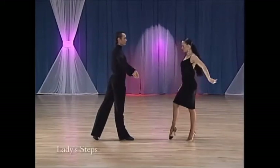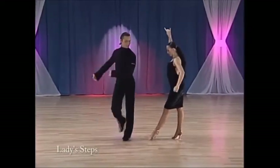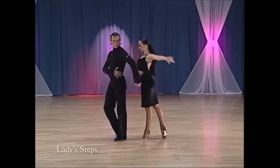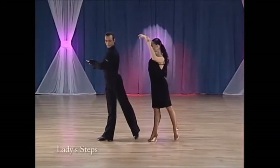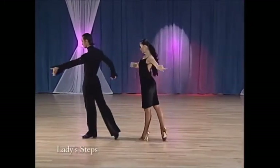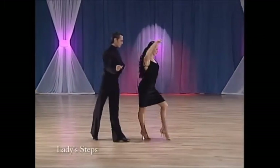One: right foot back. Two: transfer weight. Forward lock — right, left, right. Left foot forward, half a turn to right. Transfer weight to right foot. Forward lock — left, right, left.